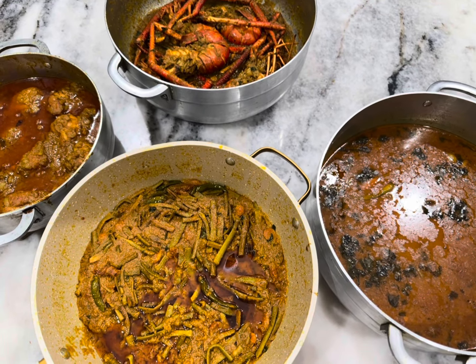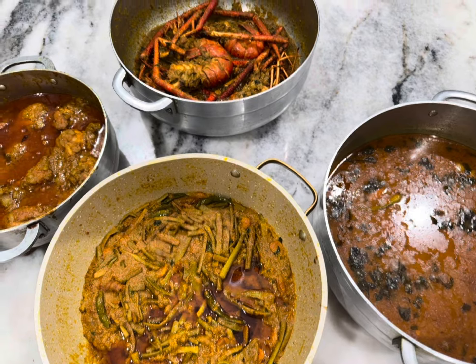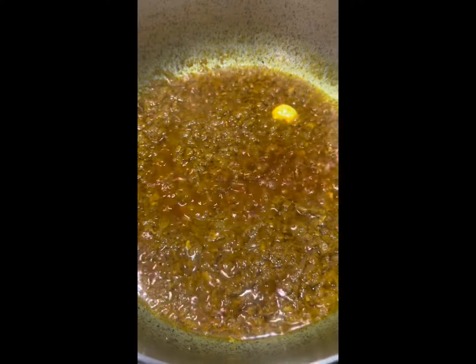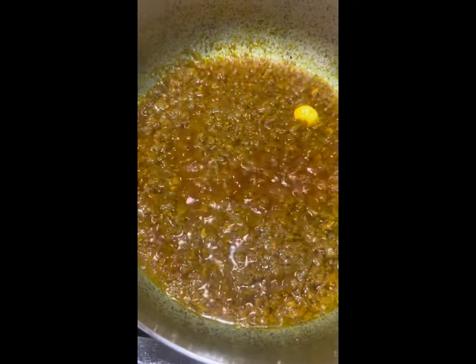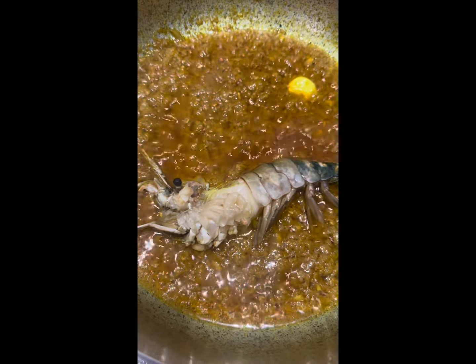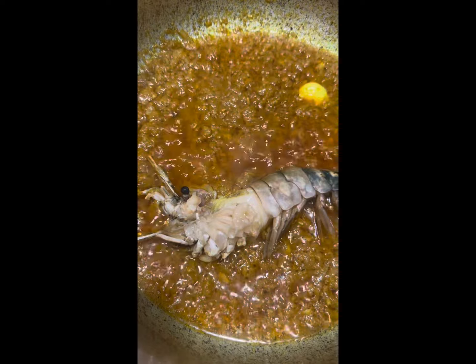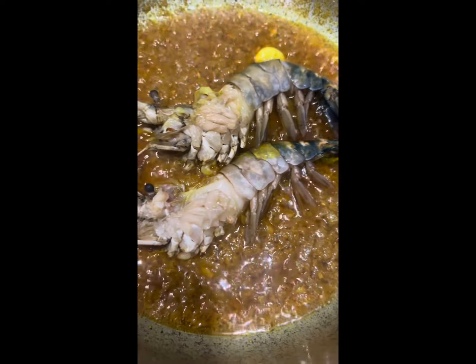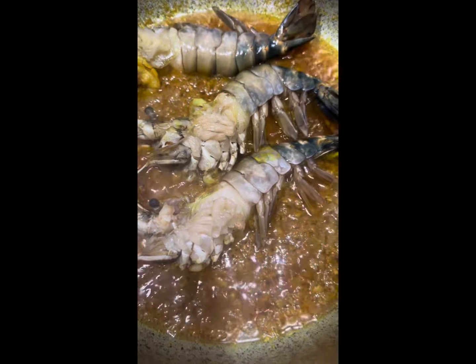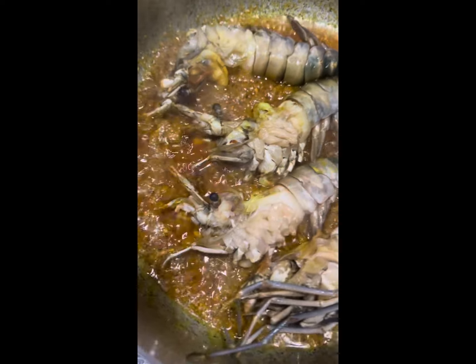Hello, assalamu alaikum, welcome to our channel Samia Love Blog. Today we're talking about a lot of shrimp. Samia just put two hands with acid, that's why we make a flower. It's very nice to have a flower — now we'll be making a flower.